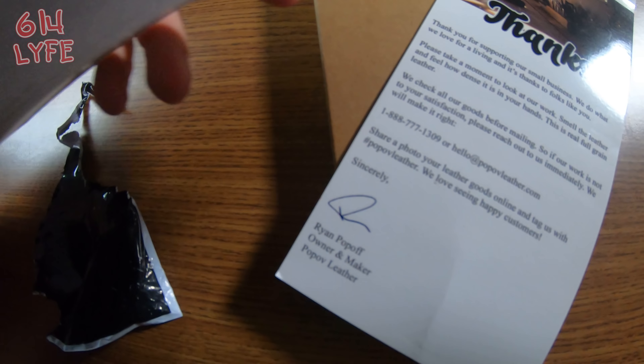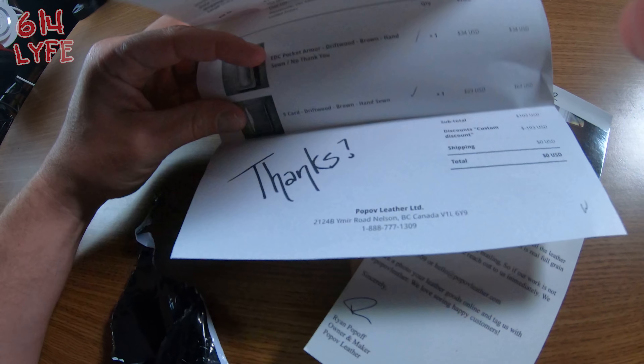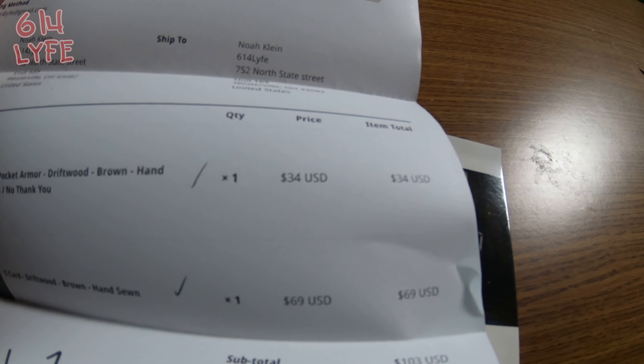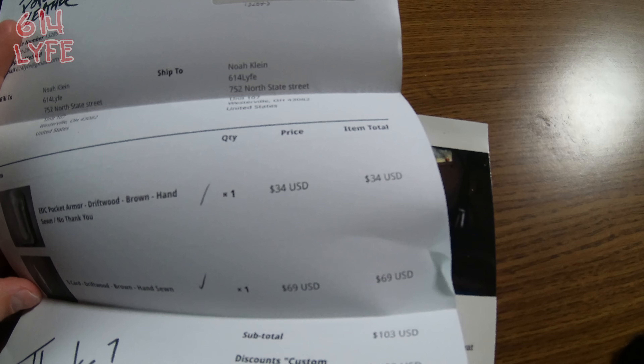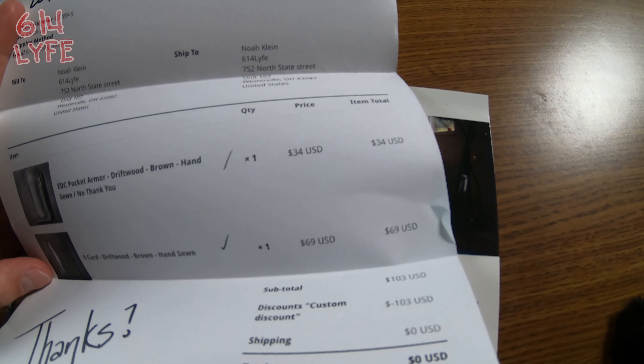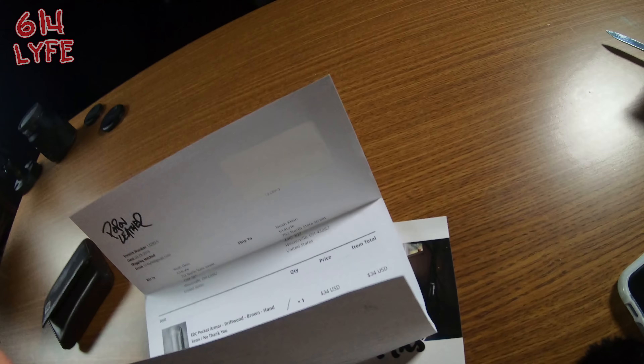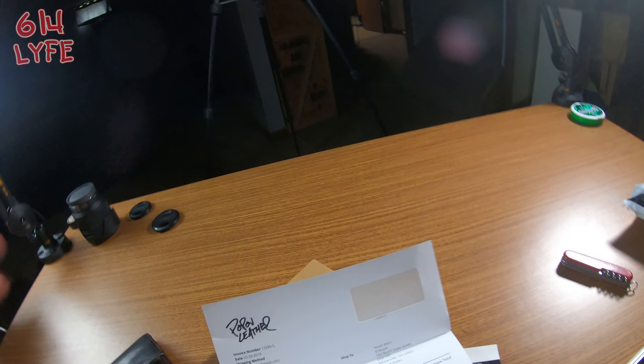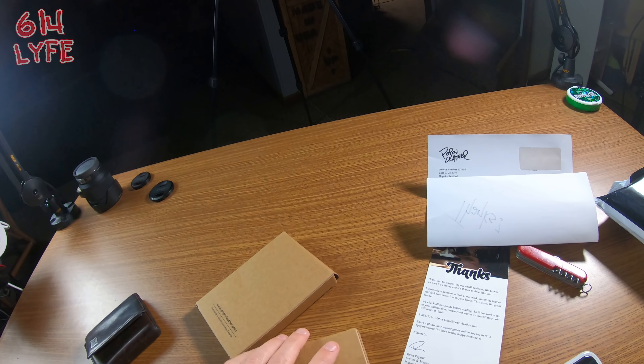In the box we have the packing slip. The price point looks like $34 for the pocket armor and $69 for the five-card driftwood brown hand-sewn wallet. The pocket armor is a case for a pocket knife — I have a Swiss Army knife right here that was my dad's from the late '60s, early '70s. I'm going to be very careful closing it so I don't cut my fingers.